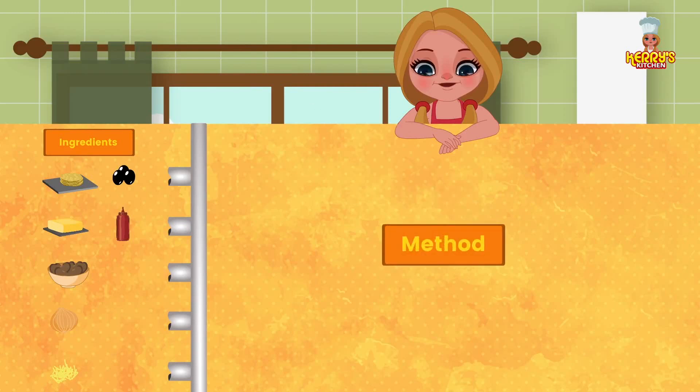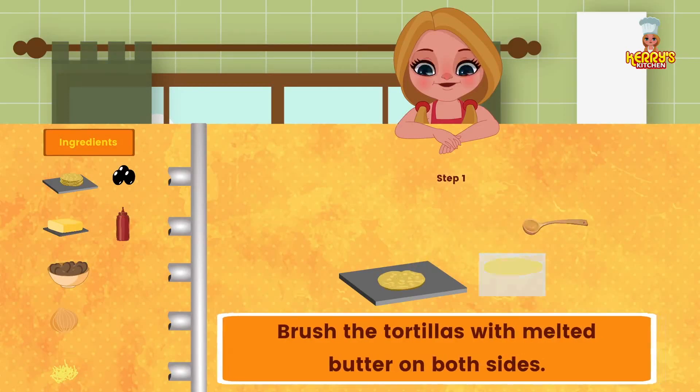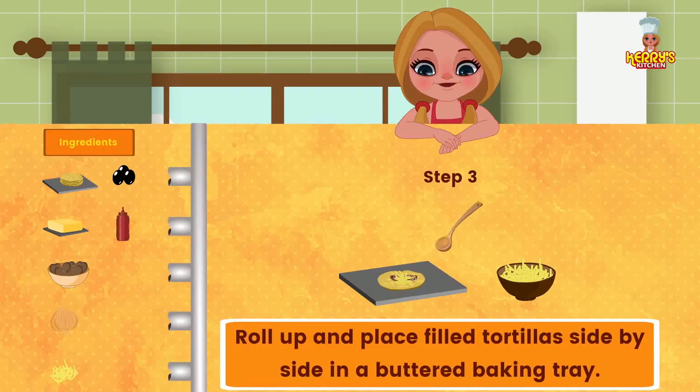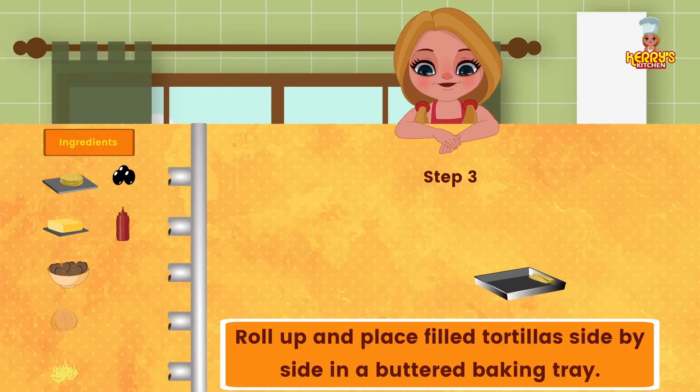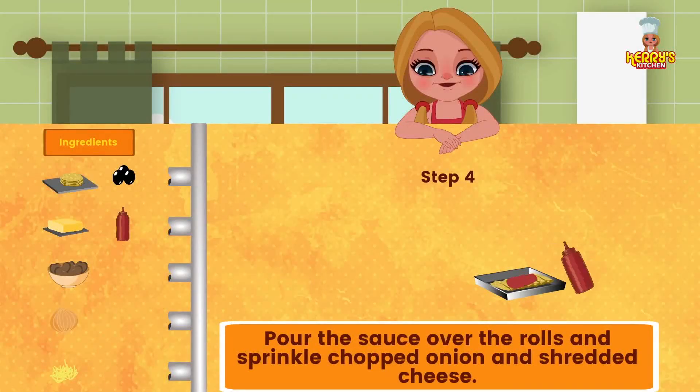Method: brush the tortillas with melted butter on both sides. In the center of each tortilla, pile cooked beans, sliced ripe olives, chopped onion, and shredded cheese. Roll up and place filled tortillas side by side in a buttered baking tray. Pour the sauce over the rolls.